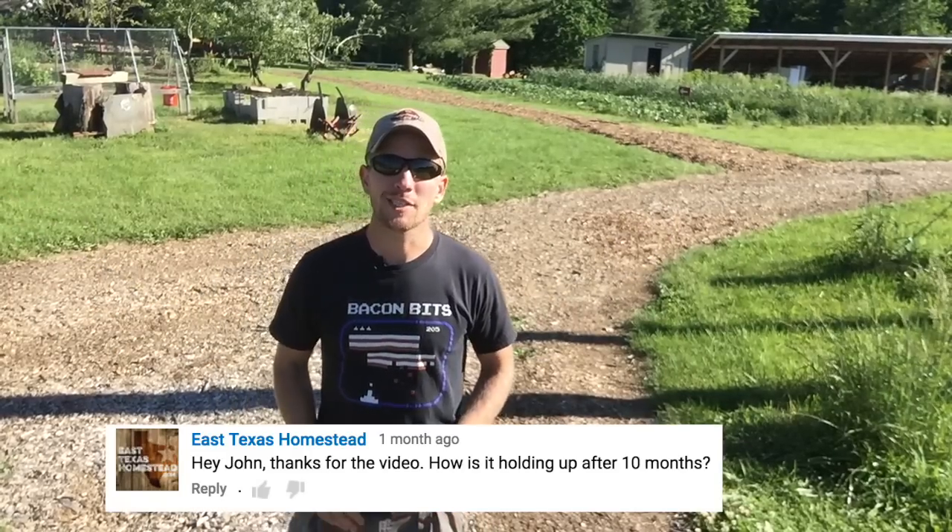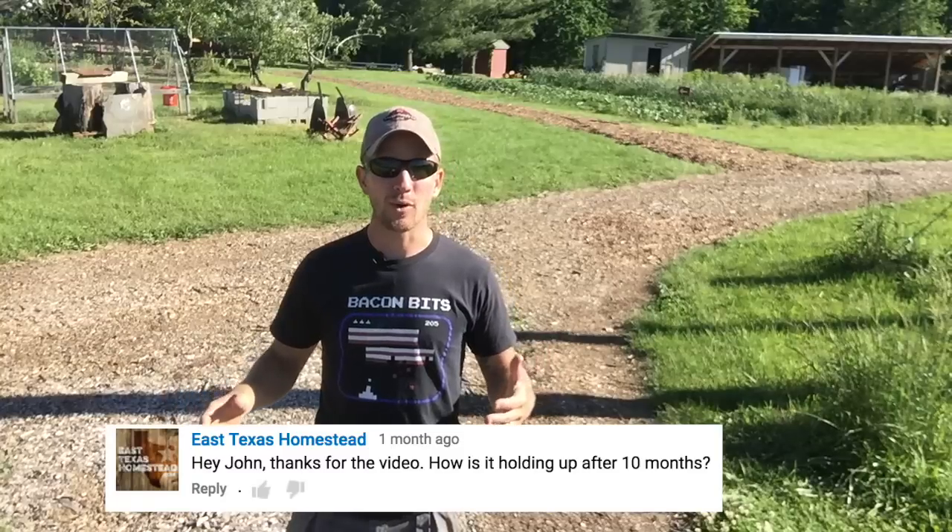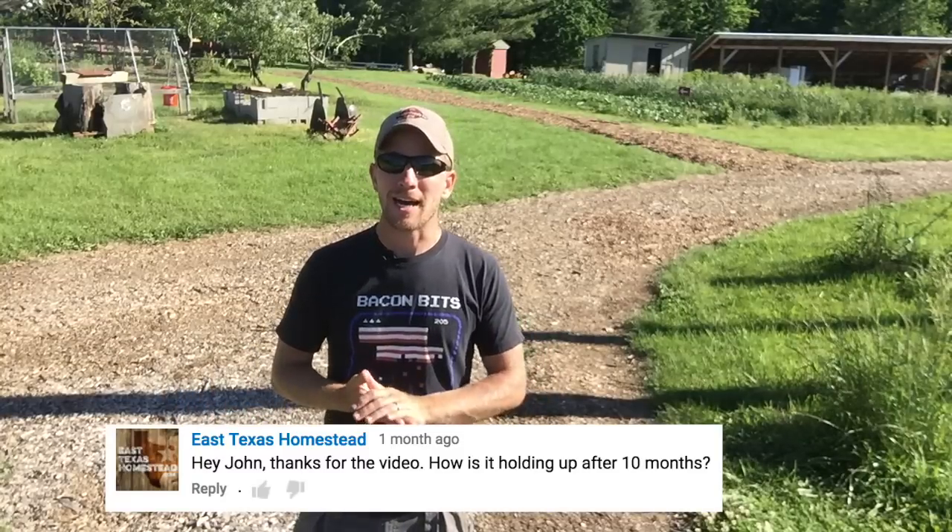Hey there, it's John Soskovich. I had some questions about follow-up for my wood chip roads on the farm. I'm doing this video to tell you what my experience has been in the past year — I love it — and what I'm doing going forward using all these free wood chips that I get from a local tree service company.